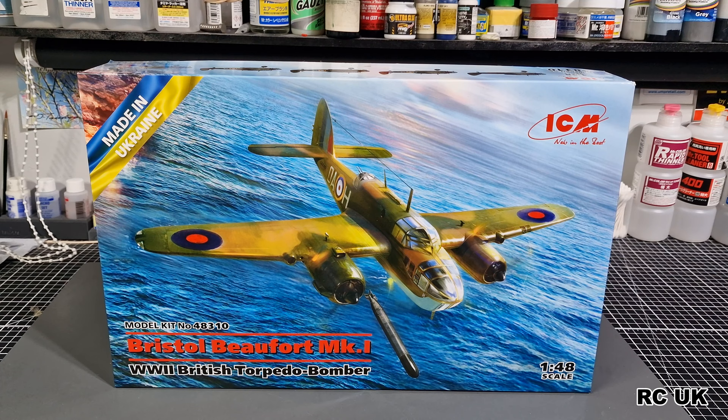Howdy folks, my name is Darren from RC Scum Models and today I'm back with a brand new kit from ICM - 1/48 scale Bristol Beaufort Mk1 torpedo bomber. It's finally been released after all this time. It was scheduled for last year but due to Ukraine's conflict with Russia it's finally back out now, so they're up and running. Good on ICM - let's take a look at what's inside this one.